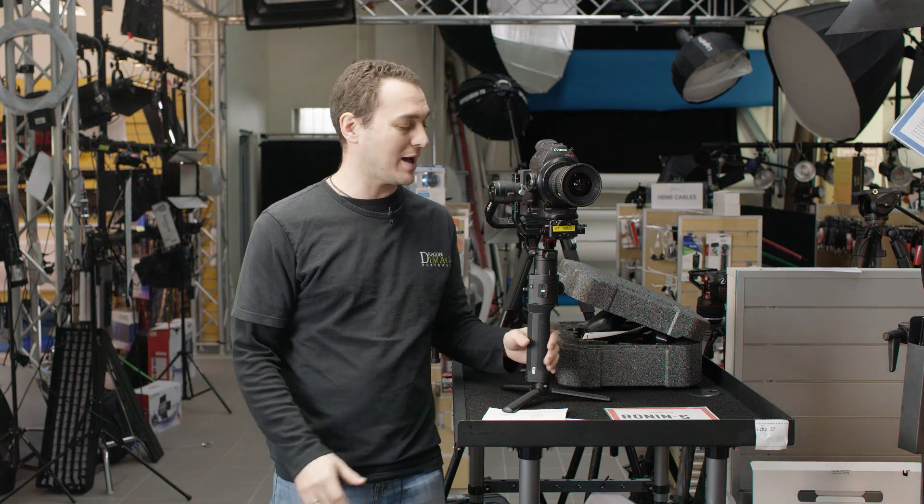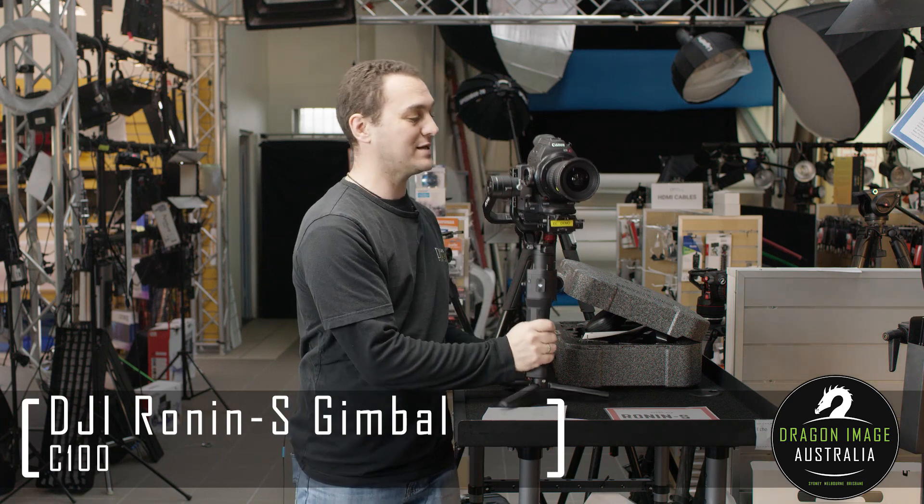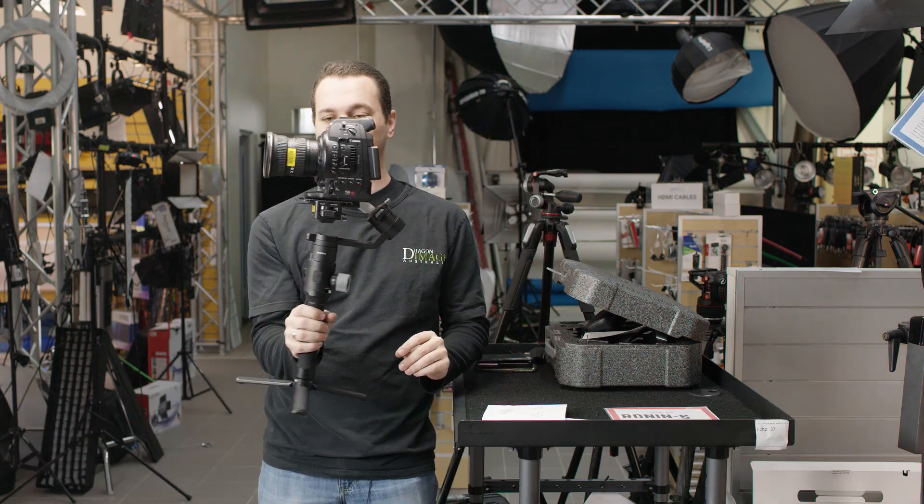Hi everyone, welcome back to Dragon Image. So today we've got the Ronin-S, but we've set it up with the C100. As you can see, we've got it nicely balanced on top of the gimbal here, so that works out really well.